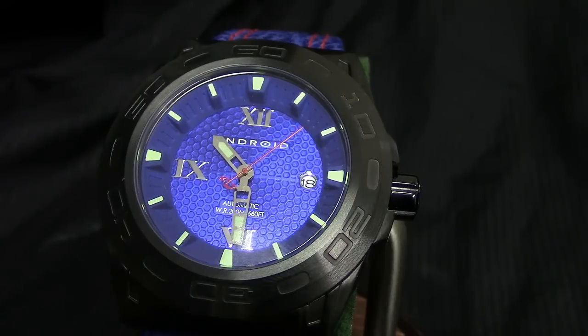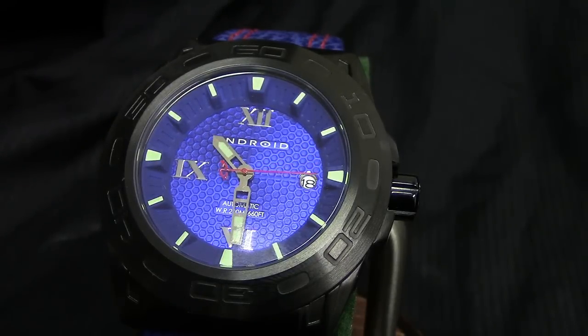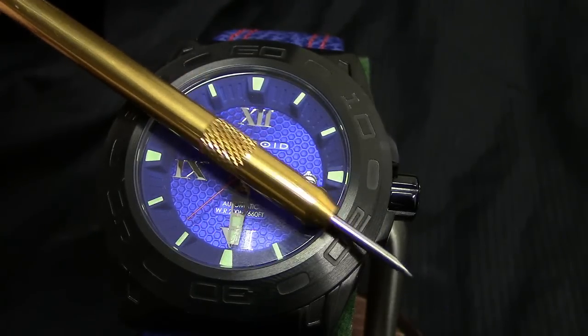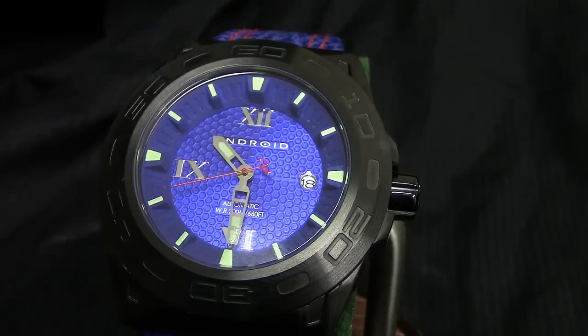There are two different options. The one you're looking at right now is going to be the blue option, named after the dial and the strap. Incredible deal on this — $73 for an automatic, specifically the NH35A automatic movement, 24 jewels, freehand automatic, 21,600 vibrations per hour, set into this gorgeous 48-millimeter case. That Goldilocks size that anybody can wear. I'm just holding it right there where you can see how this watch is actually measured.